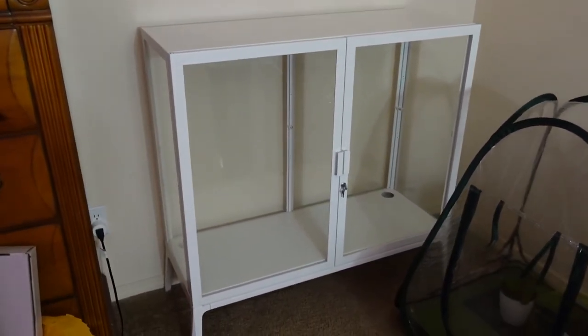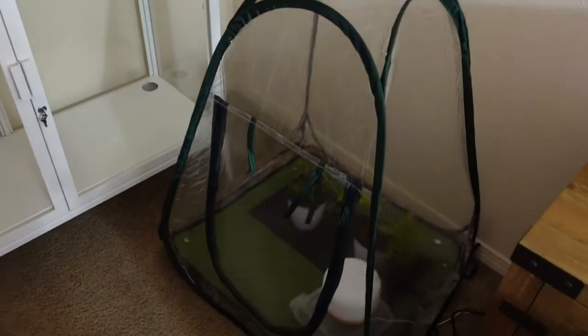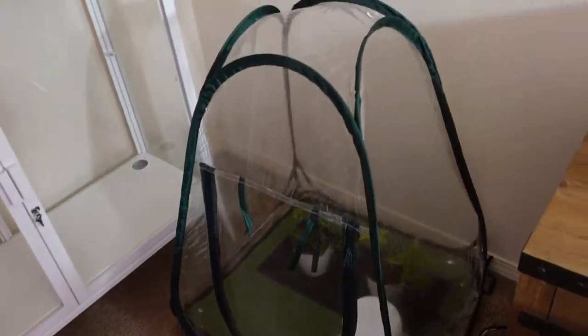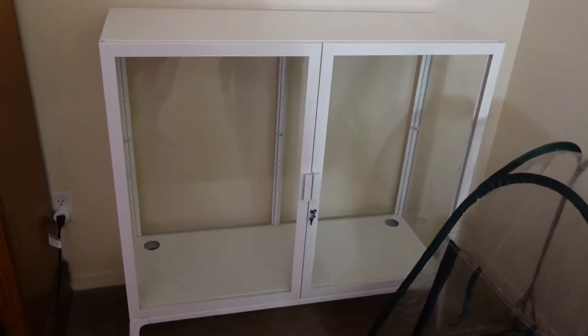The cabinet is done. It is together and it is in where it's going to be permanently. I do have to move my little pop-up greenhouse somewhere — we'll figure that out later. But this is where it's at and this is where it's going to go. Now we have to set it up as a greenhouse.